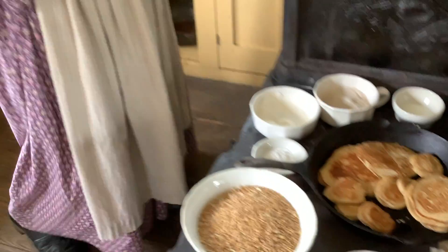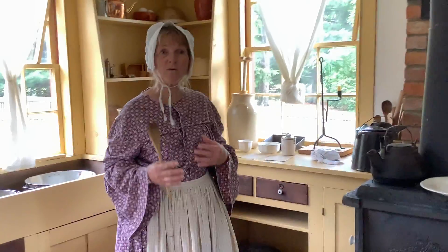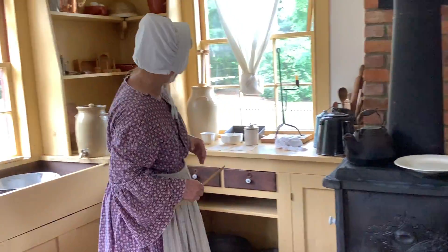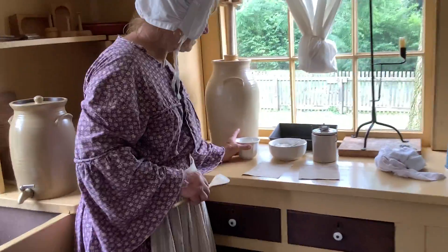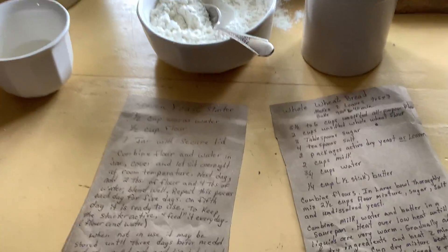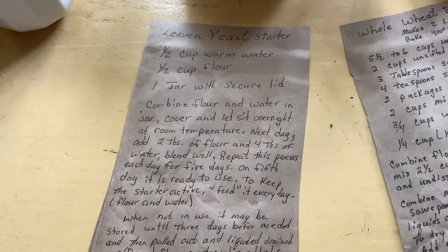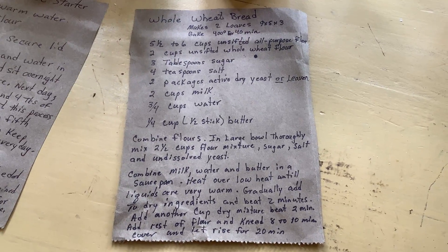At some point we also want to make a wheat bread, but to make wheat bread you need a yeast or a leaven. I have the leaven set in here — it's a half cup of warm water mixed with a half cup of flour, and it sets in a crock overnight. Each day you add flour and water until the fifth day, and then it's ready to use as a leaven. You can make a lot of different kinds of breads with that.